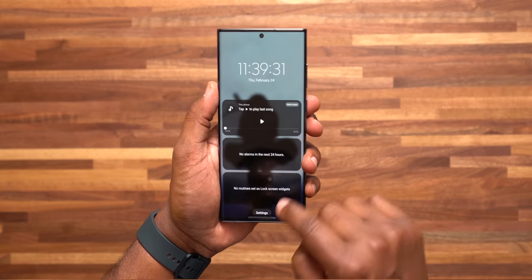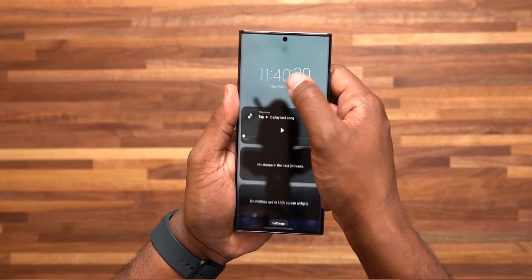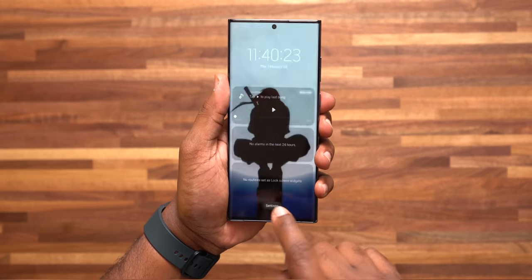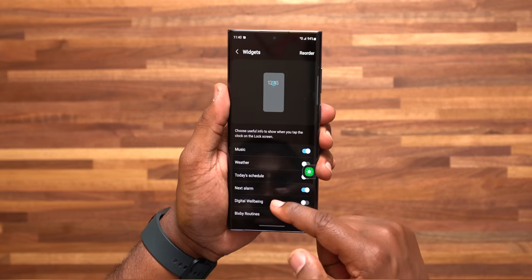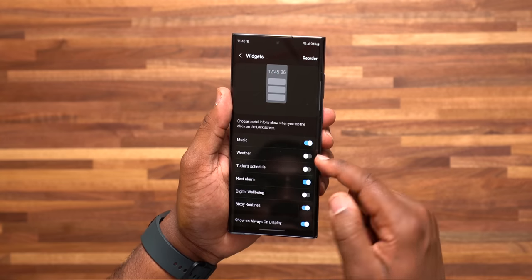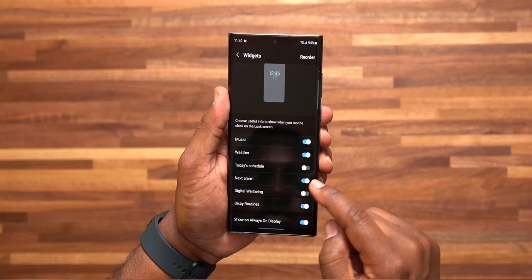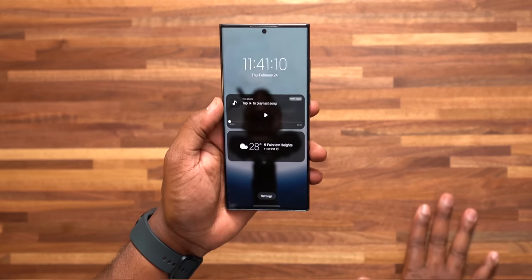Number 18: setting up widgets on the lock screen. Make sure your phone is in a locked state, press and hold on the clock, scroll down, and tap on the settings button. In here you can choose music, weather, Bixby, or whatever. I make sure to include weather as well as music playing on my lock screen, and I also turn on show on always on display.